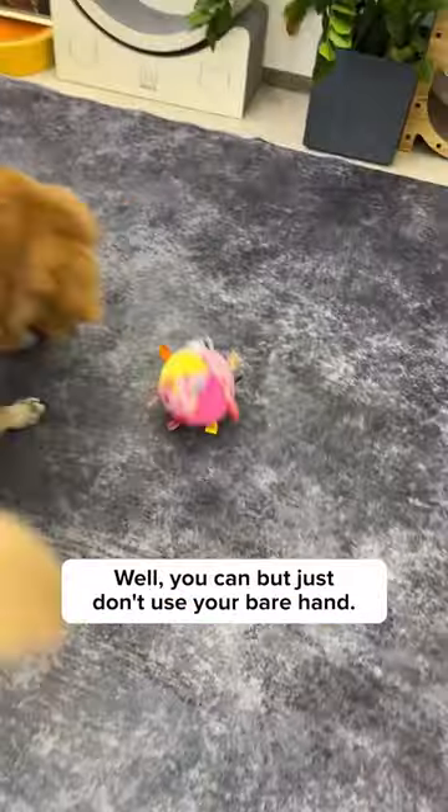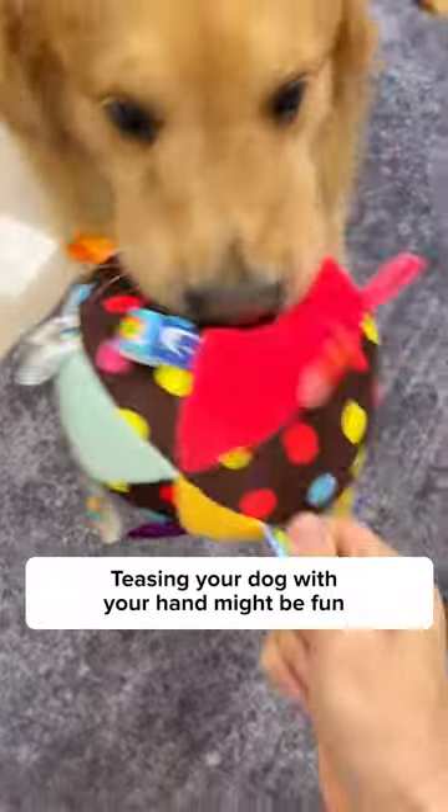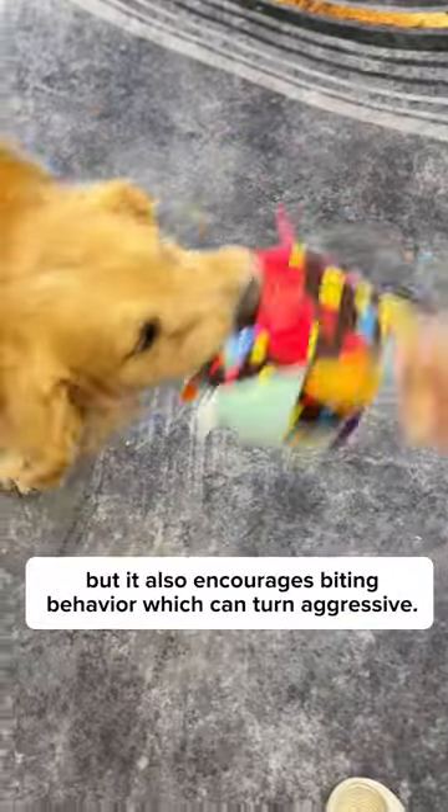Stop playing with your dog! Well, you can, but just don't use your bare hand. Let me explain. Teasing your dog with your hand might be fun, but it also encourages biting behavior, which can turn aggressive.